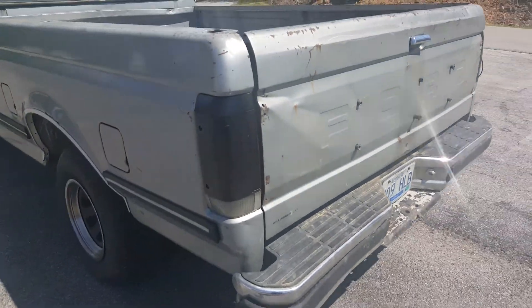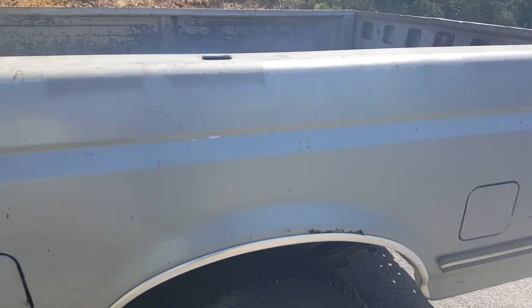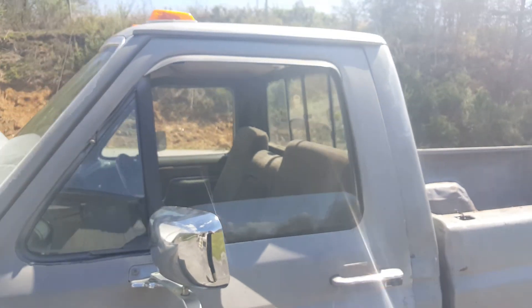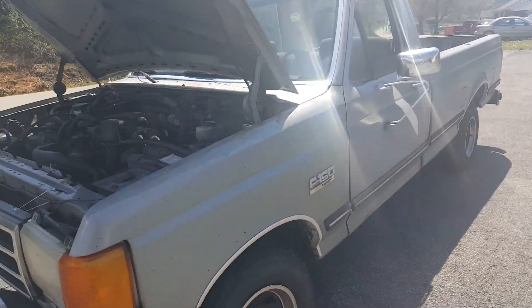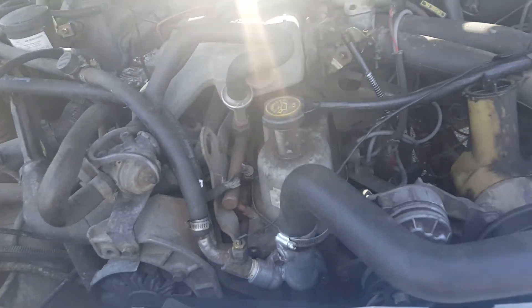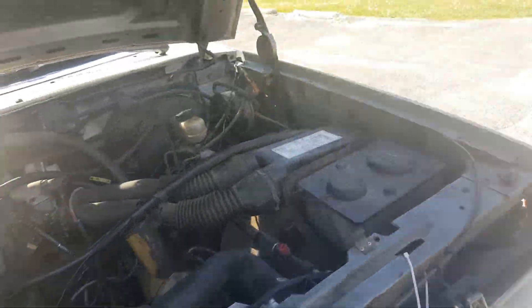It doesn't leak any fluids or anything crazy — it runs great. I've been driving it every day. There's that dent right there too, but the main thing it really needs mechanically is an ignition switch. All the other stuff's been done: it's had a new starter, battery, radiator, plugs, wires, distributor cap, and just had the oil changed.